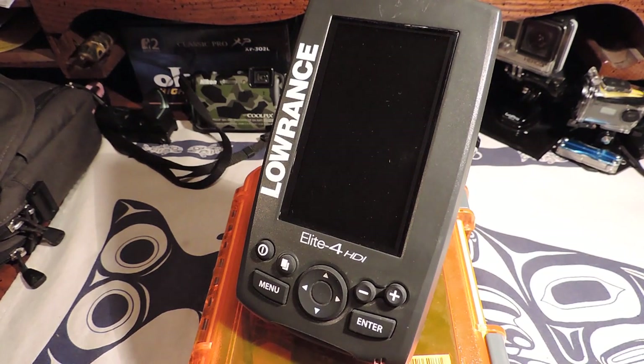What's up YouTube? How we doing? Thanks for checking out another video. This one's going to be a series of videos on the Lowrance Elite 4 HDI.